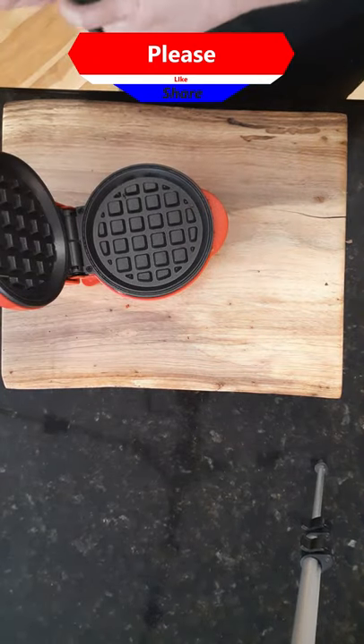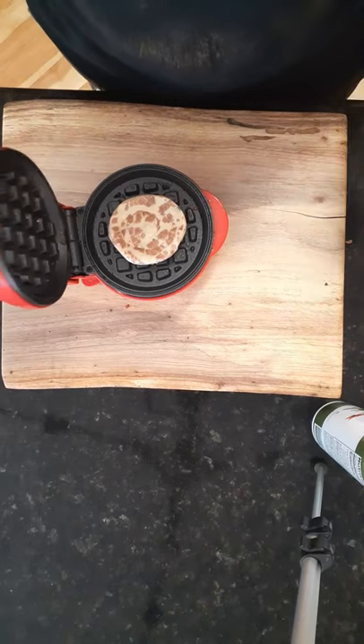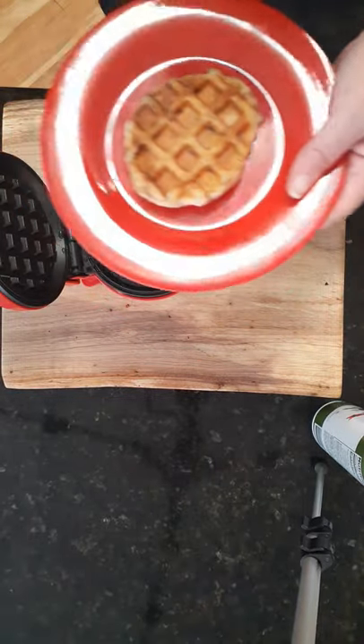Take your mini waffle maker and spray both sides. Flatten out a cinnamon roll and sit it right in the middle and press down. Cook until it's well done and crispy on top.